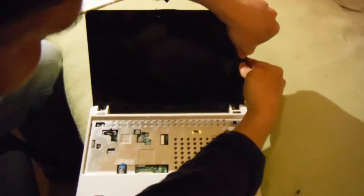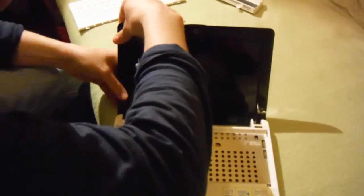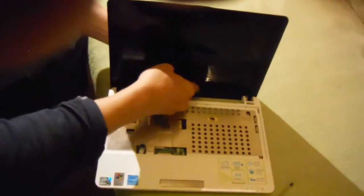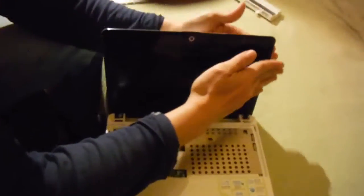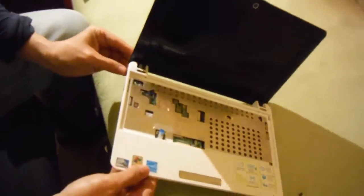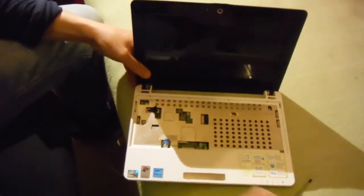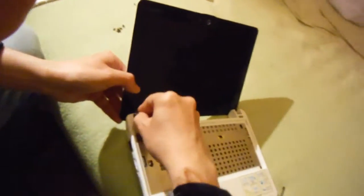Let's go back from this side. You can't press too strongly because you can break the screen — for sure you don't want to do that. Everything done. Now this clip on the top — just gently.